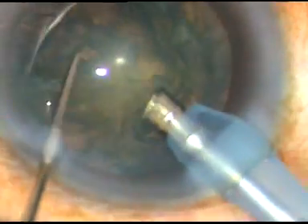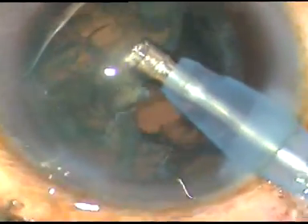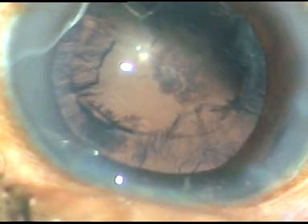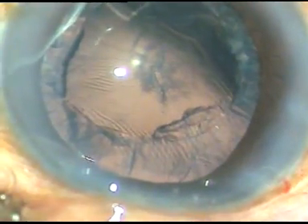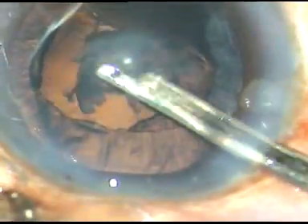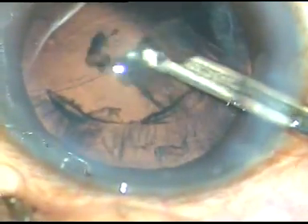Now the remaining portion of the nucleus is mobilized and emulsified. It is very safe and takes very little time. Since very little echo energy is being applied inside the anterior chamber, corneal and endothelial decompensation is almost nil with this technique in soft cataracts.